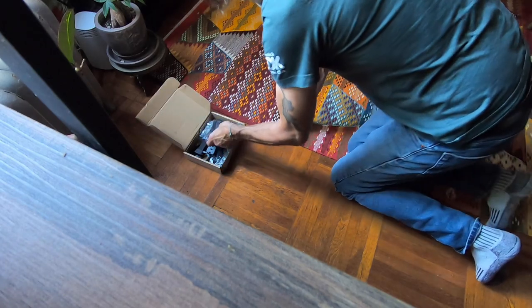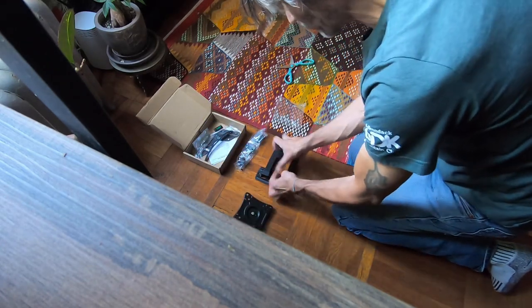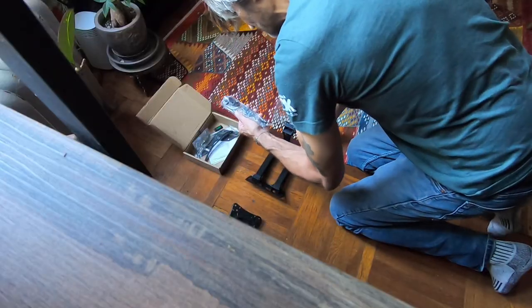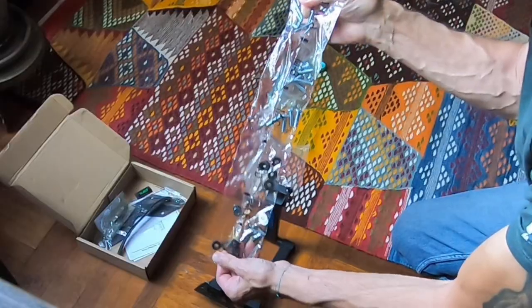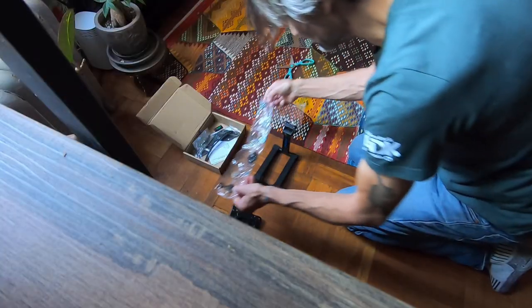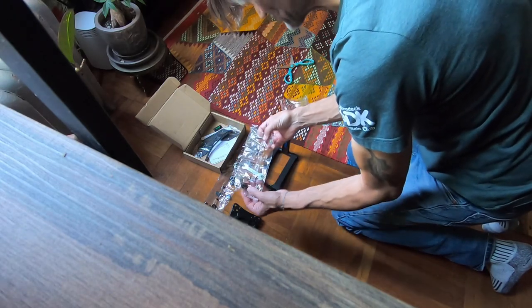It's in a few pieces and we'll probably mount it in different steps. Here's the wall mount — this part goes against the wall, and this part mounts to the monitor. Here's the hardware; they give you screws for many different types of applications. The mounting holes on different monitors are different, so they give you a few different types of screws.